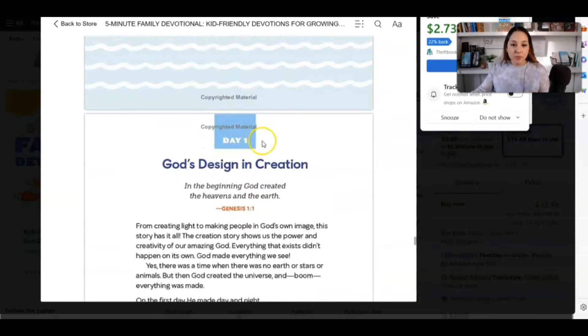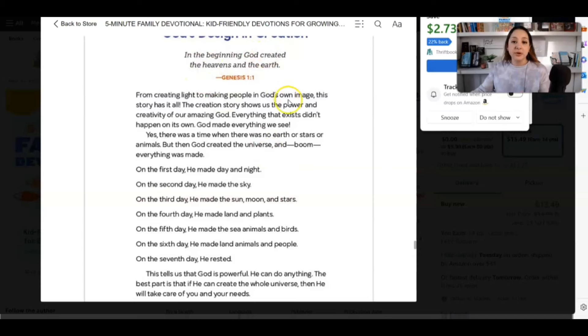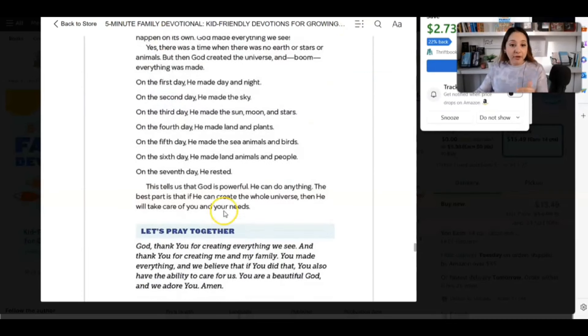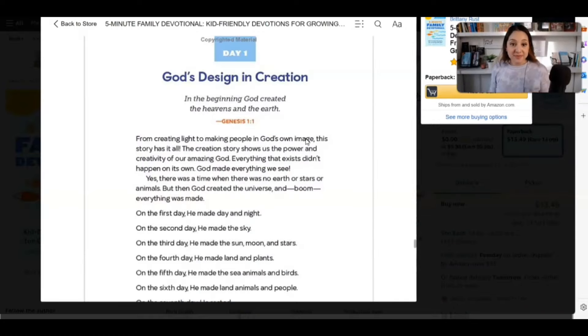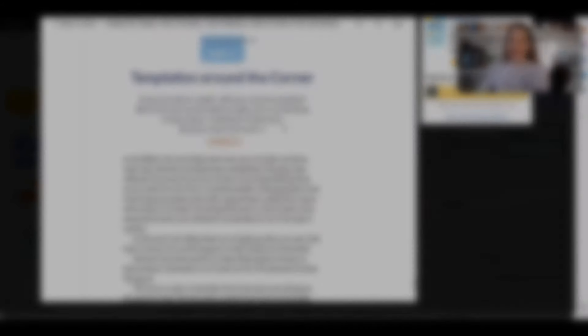So day one — 'God's design in creation. In the beginning, God created the heavens and the earth.' It's the same thing again: we have the title of the devotional, we have a Bible verse, then a couple of paragraphs of content, and then 'let's pray together.' We can see some similarities between this book and others — it's the same structure over and over again. We can do this. Now let's begin.